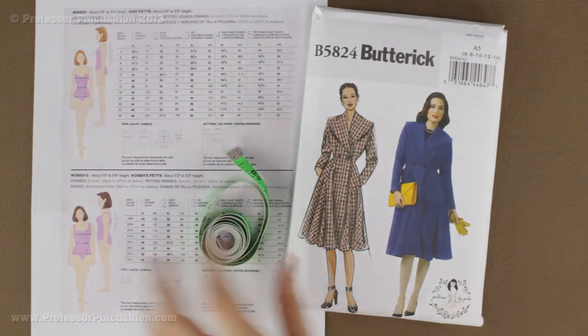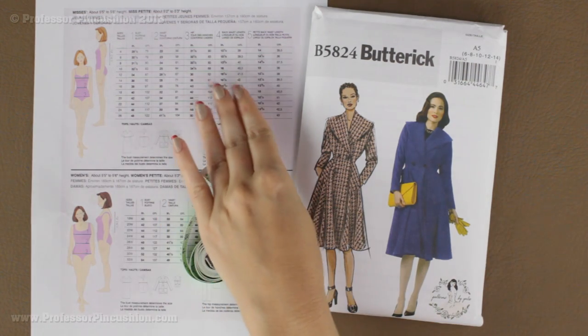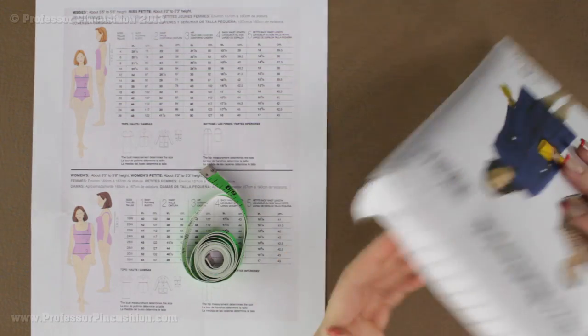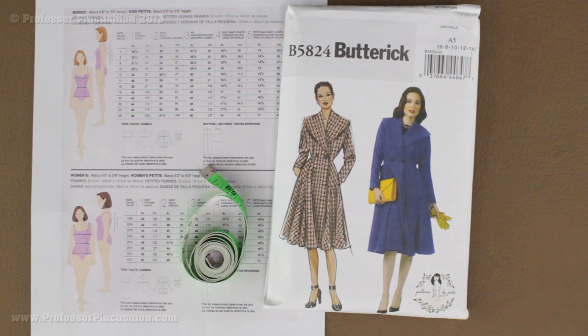You're going to need a flexible tape measure and a measurement chart like this one, which you can get at the back of the pattern look book, on their website, or on the pattern envelope. This one has it on the flap, or sometimes it's just on the back. You're also going to need a friend to help you — you shouldn't take the measurements yourself because you need to stand nice and tall with no bending over. We're going to go over measurements for men, women, and children, but let's start with women first.